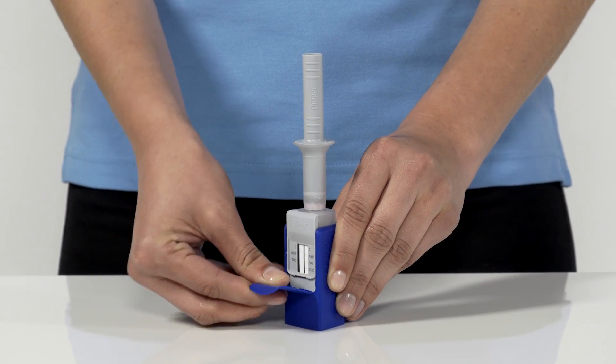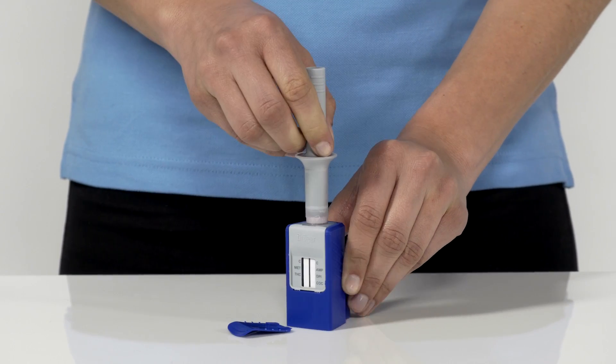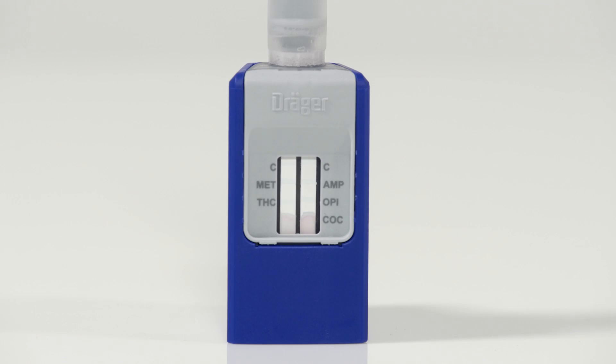After the wait time has passed, pull down the security tab to completely detach it. Then push the sampler straight down into the test kit up to the stop. The test has now begun.